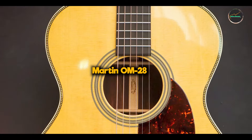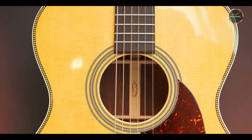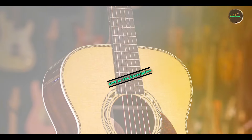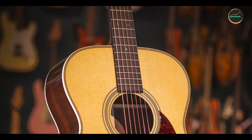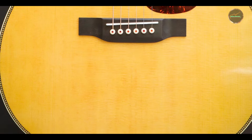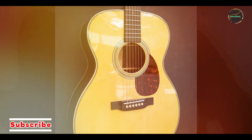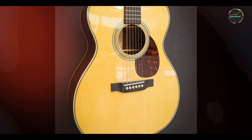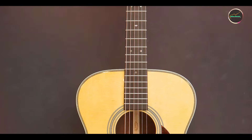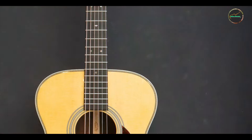In the second spot, we have the Martin OM-28. The Martin OM-28 is a masterpiece in the world of acoustic guitars, known for its elegant design and rich, balanced tone. This model features the iconic orchestra model shape, which is slightly smaller than the traditional dreadnought, allowing for comfortable playability while still delivering impressive sound projection. The OM-28 is crafted with a solid Sitka spruce top and East Indian rosewood back and sides, resulting in a beautifully resonant instrument that excels in both fingerstyle and strumming techniques.